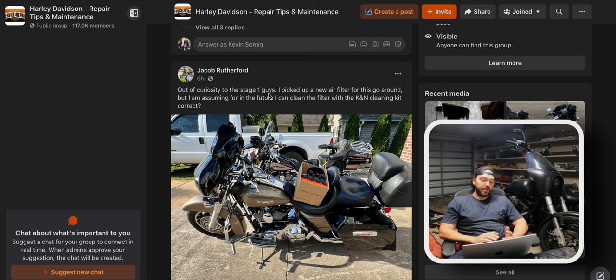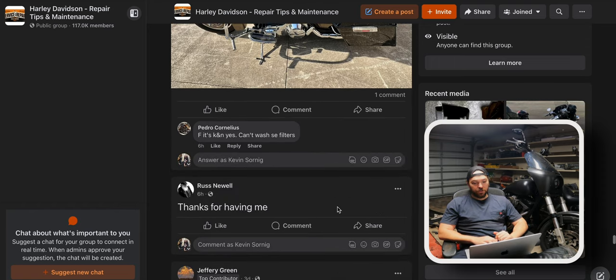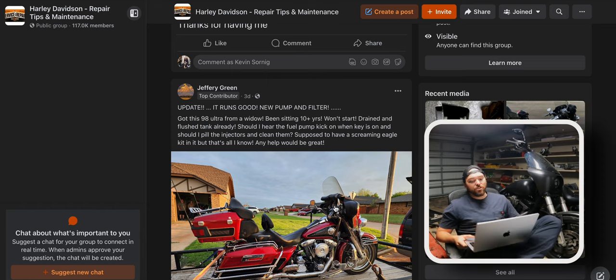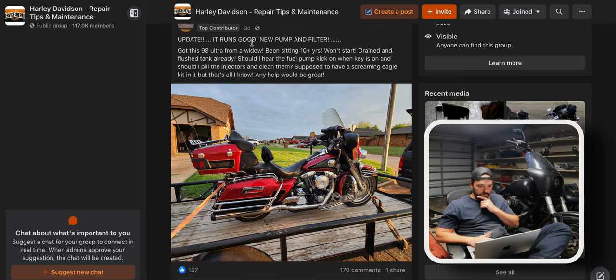Out of curiosity to the stage one guys — I picked up a new air filter for this go-around, but I'm assuming in the future I can clean the filter with the K&N cleaning kit, correct? Yes, unless it says 'dry filter element' or 'do not oil.' If it's a K&N, yes you can. You can't wash the Screaming Eagle filters though. As long as they're specifically dry units, you can wash all of them. I use K&N filter cleaner and oil on dirt bikes and four-wheelers.